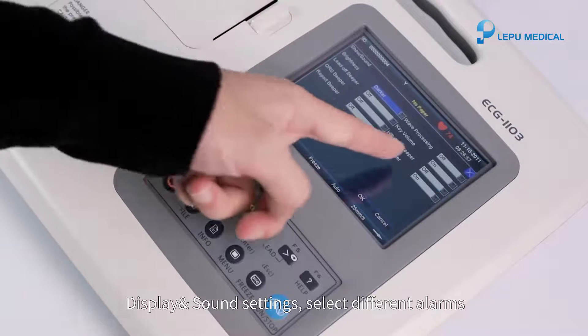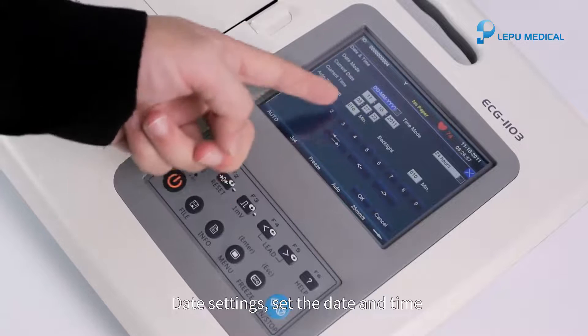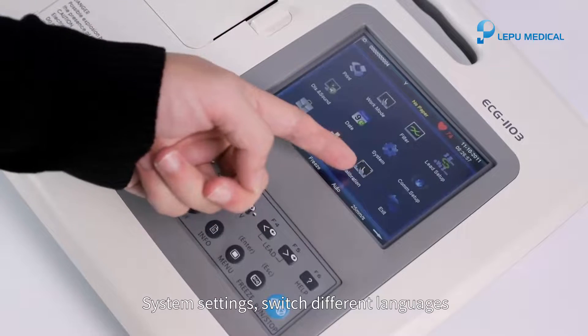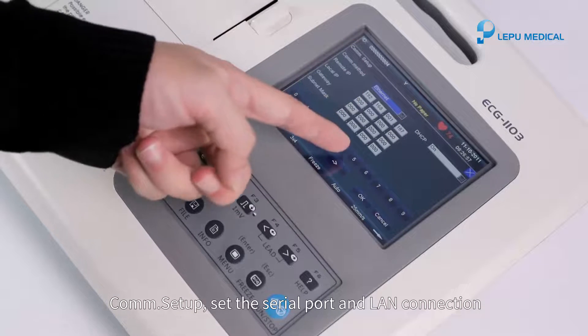Display and sound settings: select different alarms. Date settings: set the date and time. System settings: switch different languages. Comm setup: set the serial port and LAN connection.